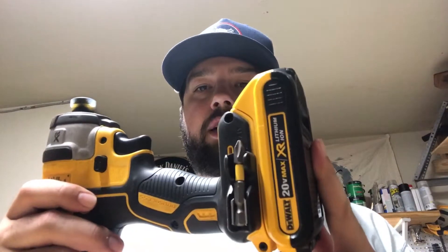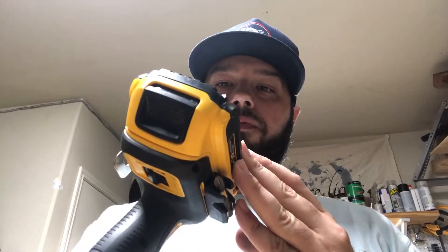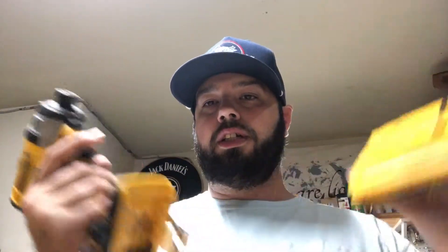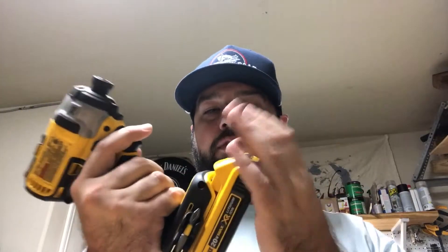One thing I really like to do is use the lighter 1.5 or 2.0 amp-hour batteries, because the whole point of this tool is for it to be less fatigue, light, easy, and compact. If you start putting larger batteries on it, you're kind of defeating the purpose. You can kind of see — small battery. I love this 20-volt system.